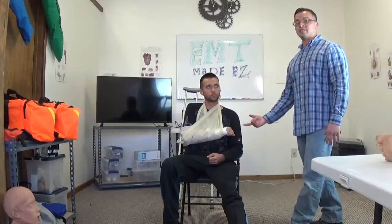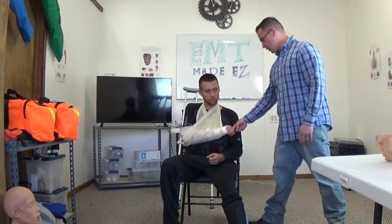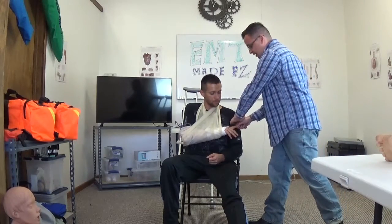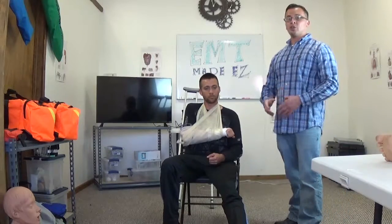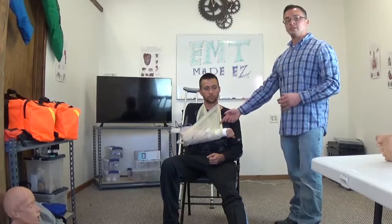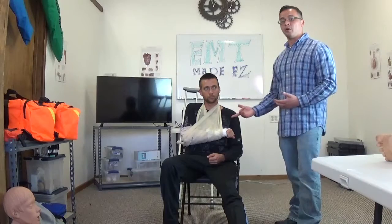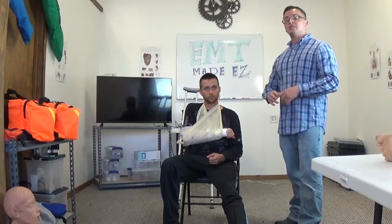The very last thing we do is check for CMS again. I'm checking for a pulse — go ahead and squeeze my finger, let go. Which finger am I touching? The index finger. The reason you do this is to make sure you did not compromise any circulation by putting on the splint, the sling, or the swath.